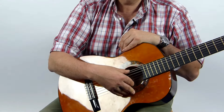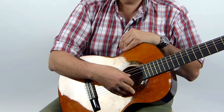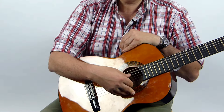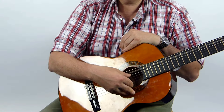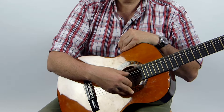I'll do that exercise all again. E, E, E, E. A, A, A, A. D, D, D. Back down — A, A, A, A. E, E, E, E.